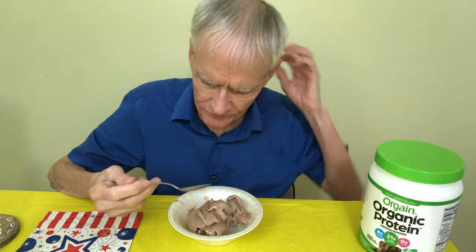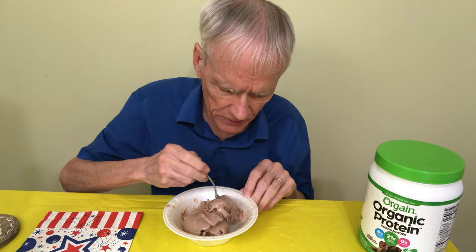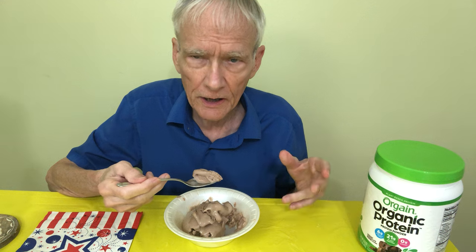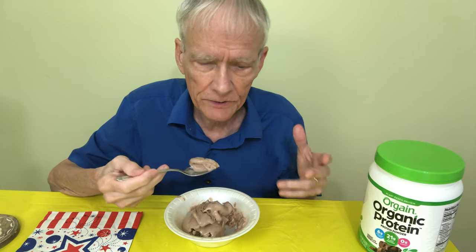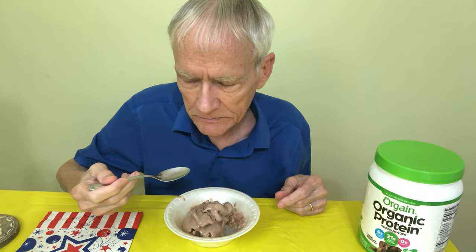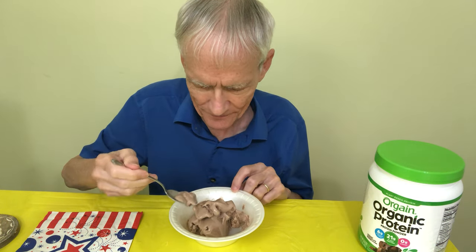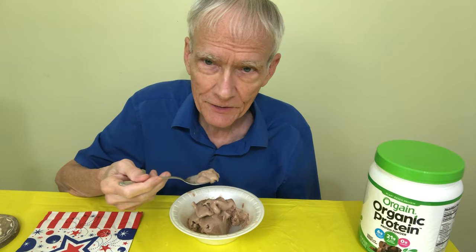I think I can deal with this, but if it was chocolate milk I wouldn't really like it as well. But with the Creamery, there's a setting for ice cream, and that's what I used to make this.